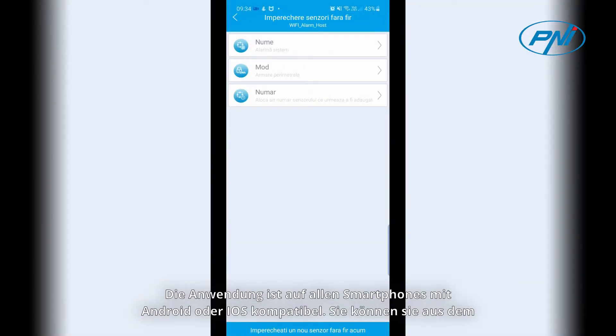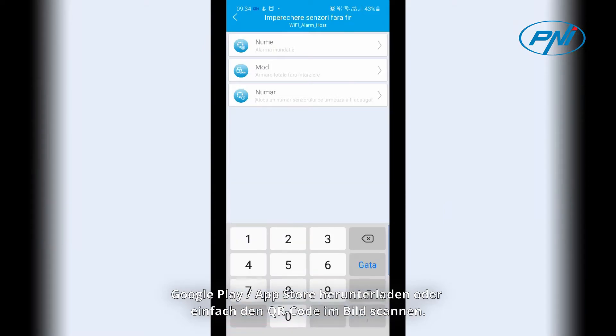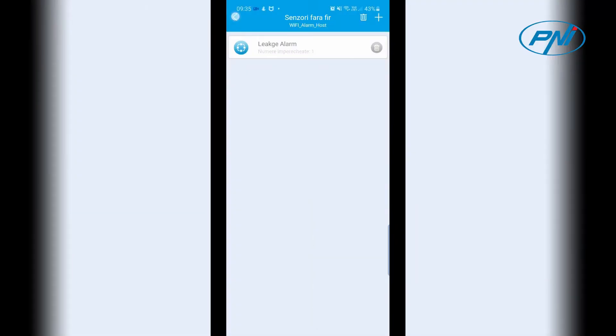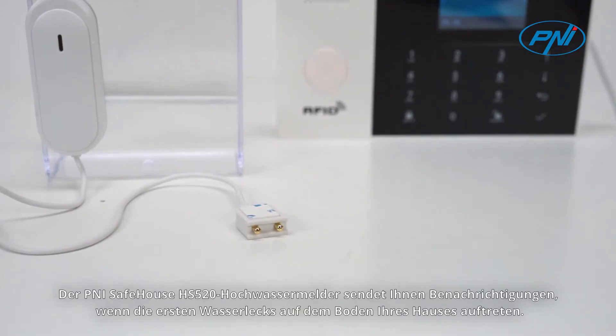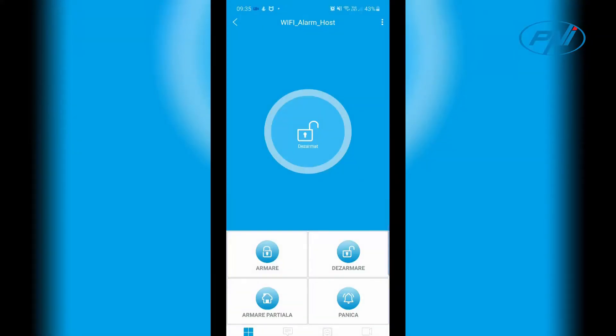The application is compatible on all smartphones with Android or iOS, and you can download it from the Google Play App Store or just by scanning the QR code in the image. The Penny Safehouse HS520 flood detector will send you a notification when the first water leaks appear on the floor of your home.